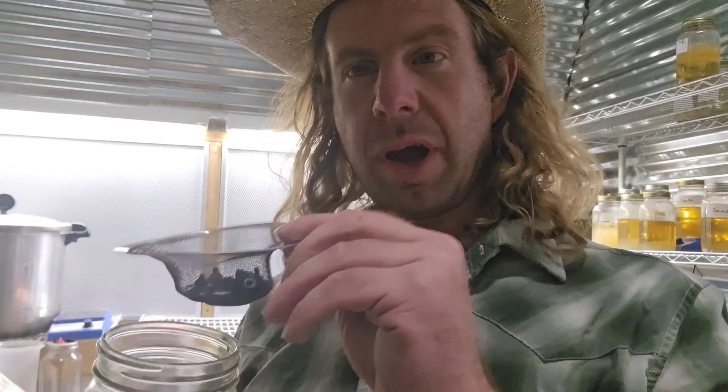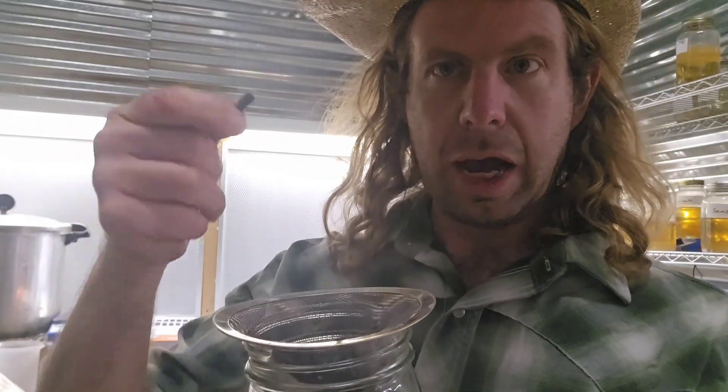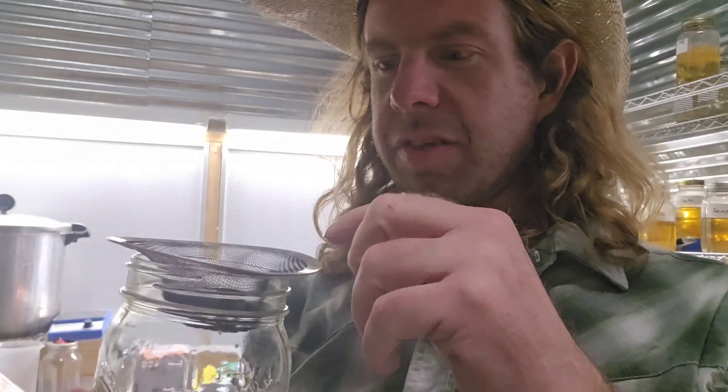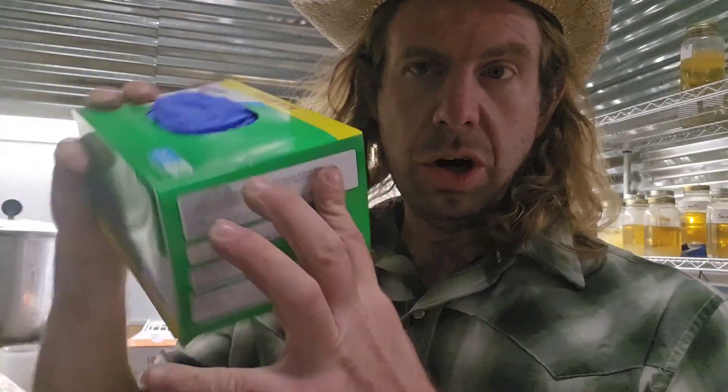Numbers twelve, thirteen, and fourteen. Number twelve: syringe caps. What I do is I sterilize these syringe caps, sterilize the sink drain, put it over the jar — the jar is sterilized — and this is how I cap my syringes, just screw the cap on. So number twelve: syringe caps; number thirteen: the sink drain apparatus; number fourteen: more jars. You will go through so many jars on a mushroom farm — I have hundreds of jars — so you can never have enough jars.